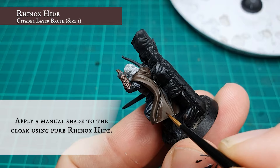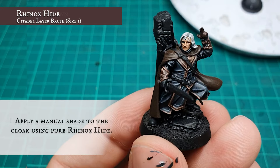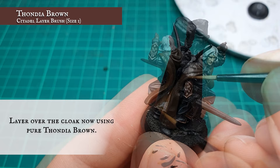The cloak has great definition over the surface, so placement here should be an absolute doddle. This is all the shading the cloak should need, but you can apply a wash of Agrax Earthshade if you want to push it a little bit further. When happy with the shading, apply a blocking layer over the larger areas and folds of material using pure Thondia Brown — this has a nice chocolatey hue which will complement the mahogany of the other leathers and the more understated hues of the tunic.